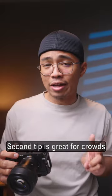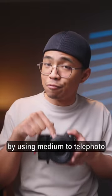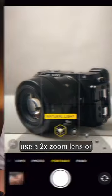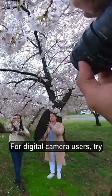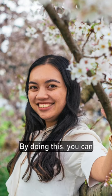The second tip is great for crowds because you can keep them out of your frame by using medium to telephoto focal lengths. For smartphone photographers, use a 2x zoom lens or portrait mode. For digital camera users, try using a 30mm or longer. By doing this, you can compress the background and isolate your subject even more.